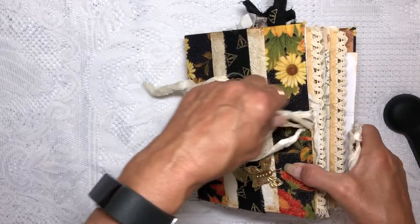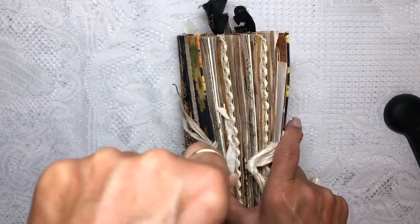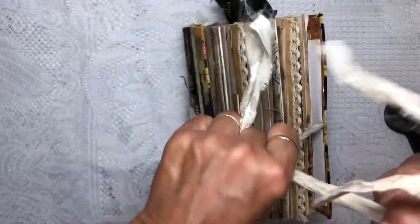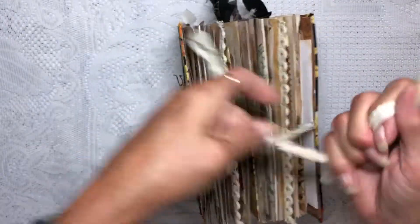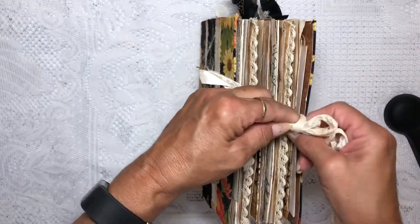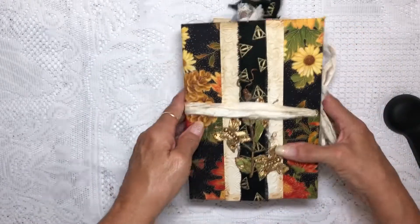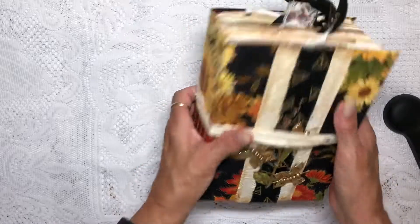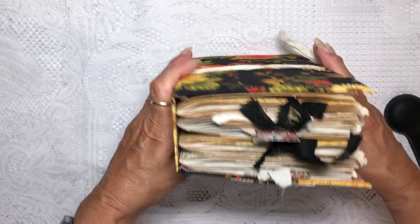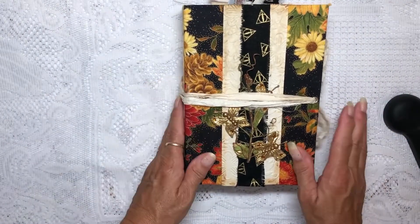I don't know if you noticed — if you followed along in the other videos — I did have to take out a couple of pages because it was so full I couldn't even close it. I wanted to make sure it was nice and full for you but also left room so you could put your own embellishments in. Some pages I did have to take out, but it is a pretty full journal. I love how it turned out and I hope you do too — thank you and have a great day, bye bye!